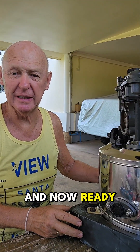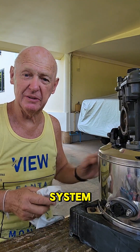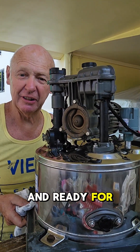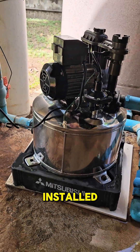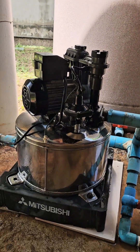The pump is all reassembled and now ready to take down to the water tank and bolt the inlet and outlet pipes to the water system, so we can have our pump running once more — looking good and ready for another 20 years of service. And there she is, all installed, connected to the tanks, and working perfectly.